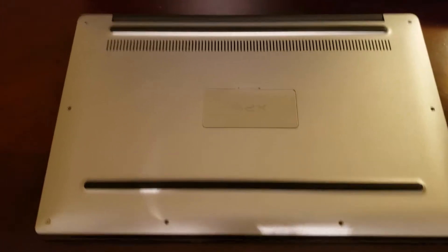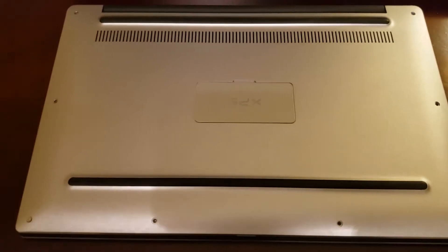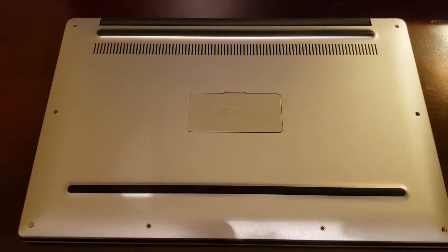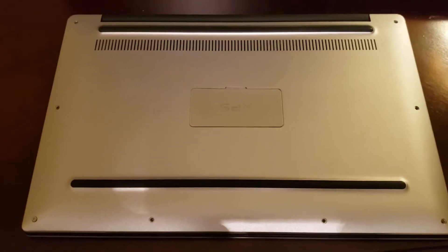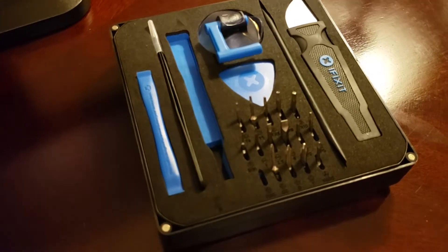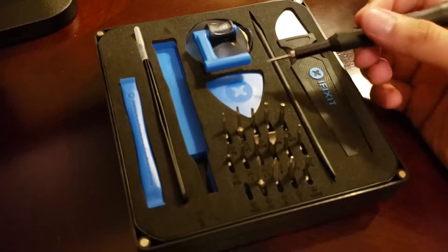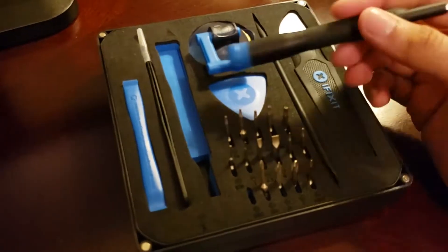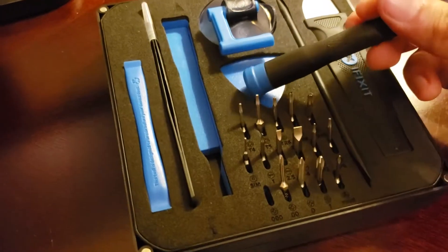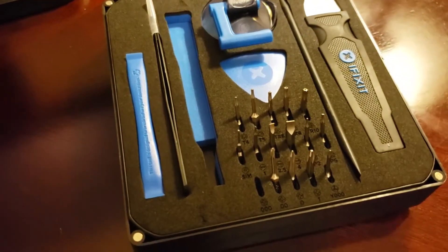I've already started removing the Torx T5 screws on the back. I can't wait to get inside of it. I've got to take a few more and open this back panel here to take off the final screws and let's see what's inside. Today I'm using my handy little iFixit kit here to crack inside the laptop. Most of these screws were Torx T5 screws.